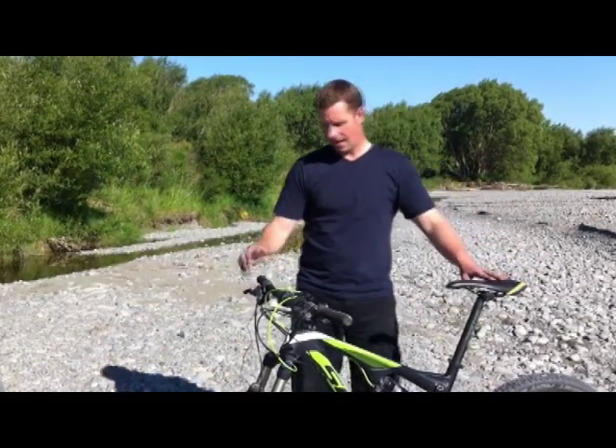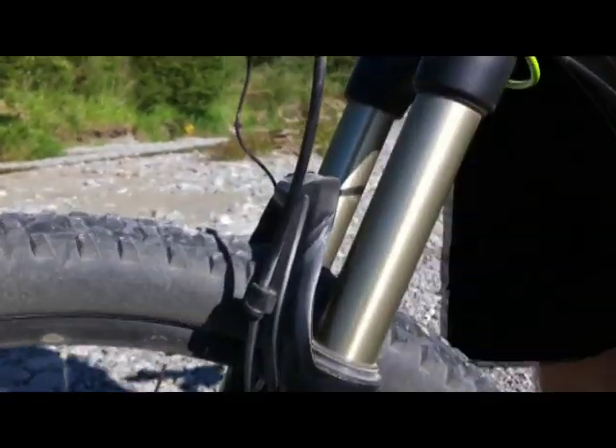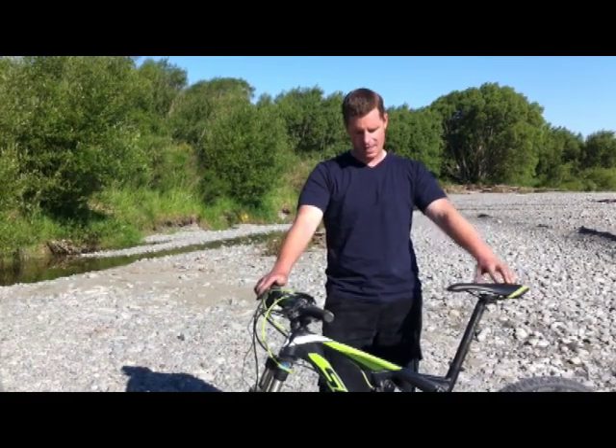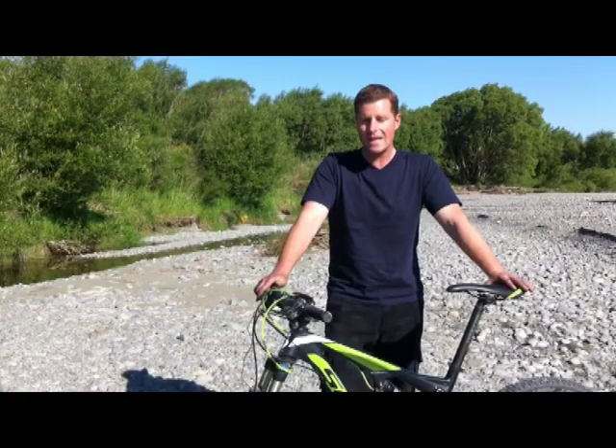We'll start with the front suspension. Scott have chosen to go with the Fox Float 32 Evolution Fork with 120mm of suspension travel up front, and on the rear they've gone with the Fox Evolution Shock, also 120mm of suspension travel.